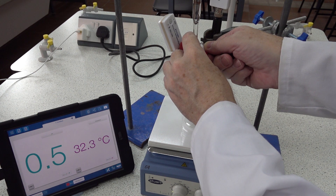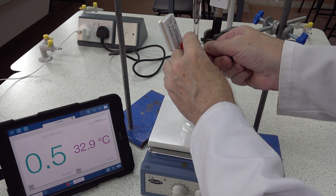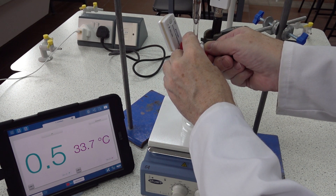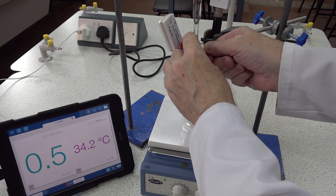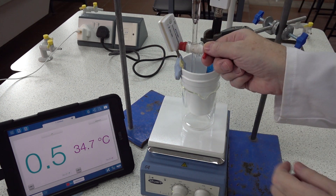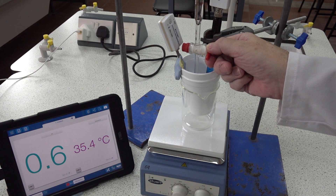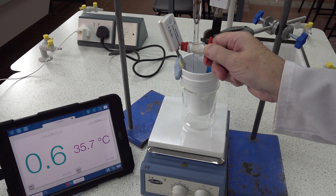Eleven centimeters cubed. Twelve. Thirteen. Fourteen. Fifteen. Sixteen. Seventeen. Eighteen. Nineteen. Twenty centimeters cubed.